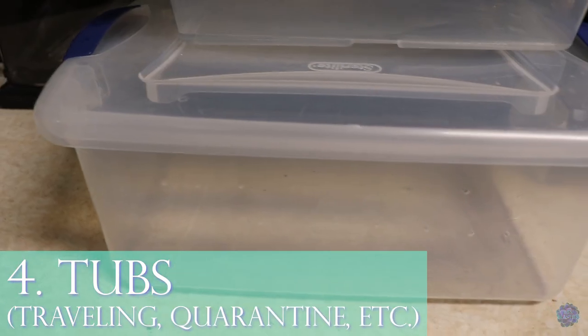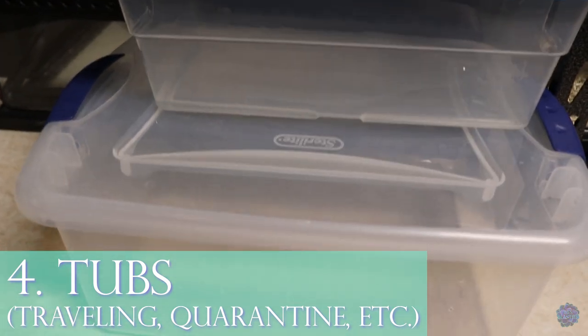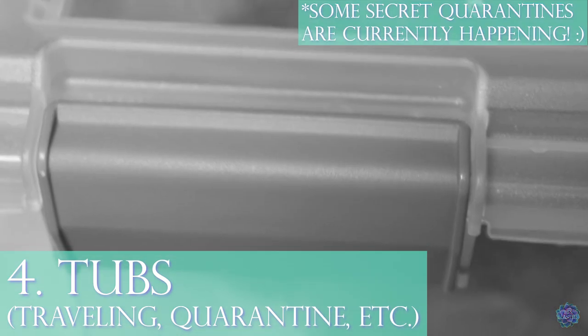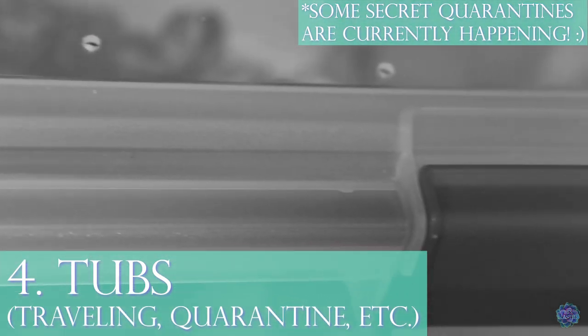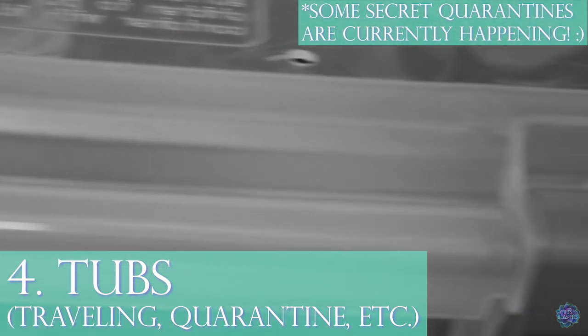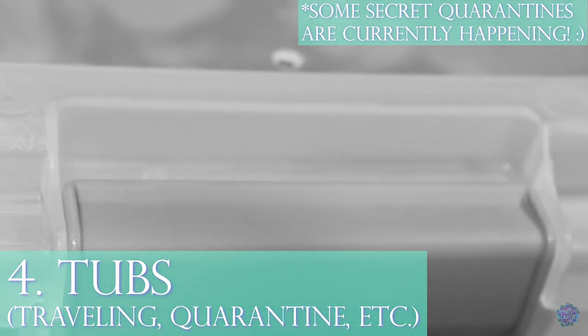Number four for added help are tubs. I use these for a couple of different reasons — for traveling if an animal needs to go to the vet, and also for quarantine purposes. When you get a new reptile or amphibian it's nice to quarantine them for a bit to monitor their skin, sheds, eating, and poops.